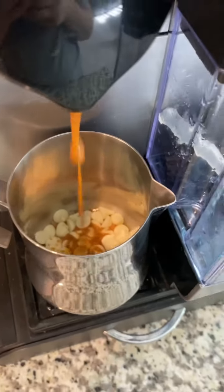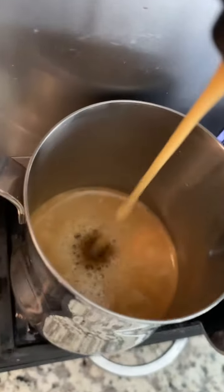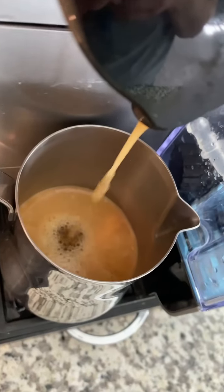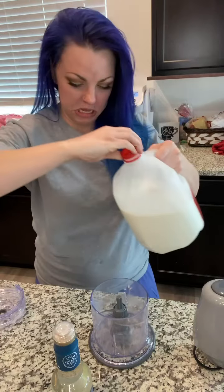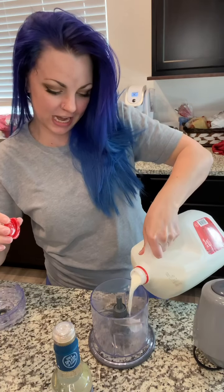Look at that beauty. ASMR. I'm going to stop talking so it's actually ASMR. Now my attempt to make the sweet foam — sweet topping, cold foam, you know, that stuff. What we have to do is this, because I know exactly what I'm doing. Milk. We're going to put her in here.